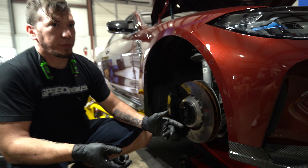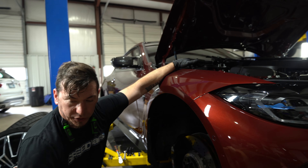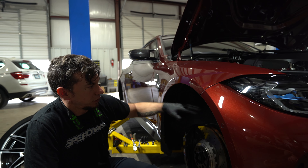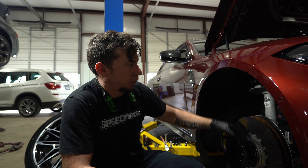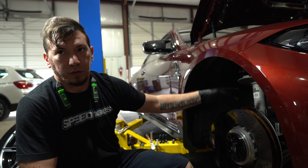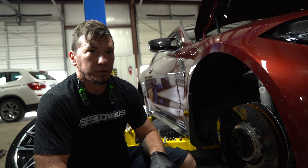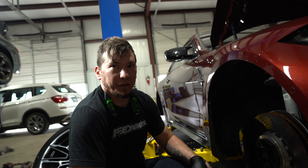Because strut compressors are super sketchy and I hate using them, we pull the center bolt first while everything is in the car. That'll loosen tension down, which will release all the spring pressure. I'll pull the spring out of the body of the car, then I'll pull the strut out. There are a bunch of different ways to do it — that's just the way I like to do it here. Easiest way, safest way.